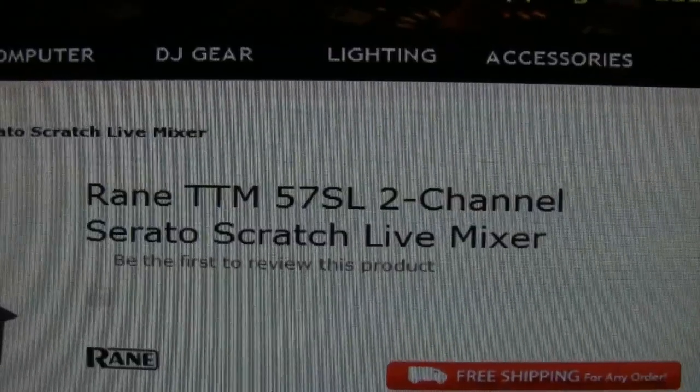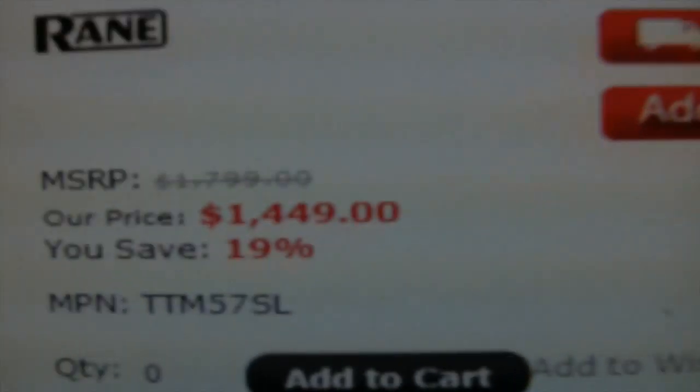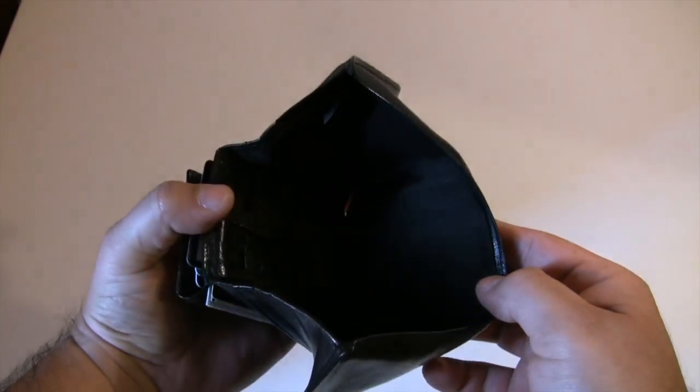You see, I'm not trying to break the bank. I just want a good MIDI mixer. The one I wanted costs a lot, and I didn't have much of that. So I waited.